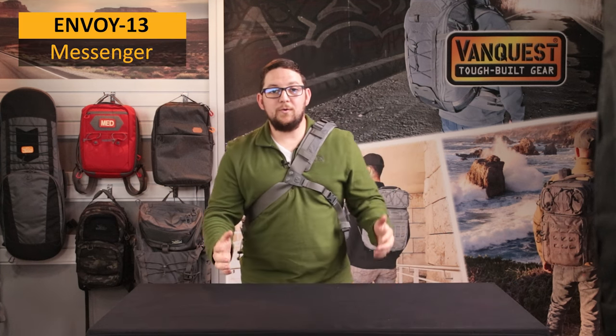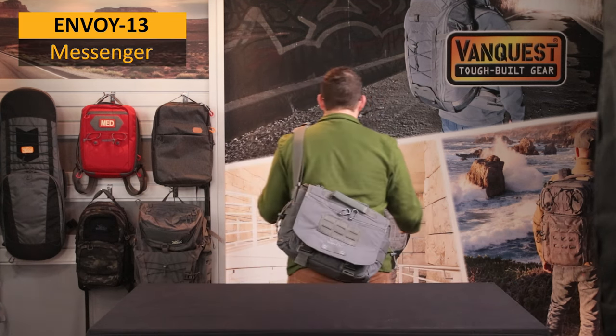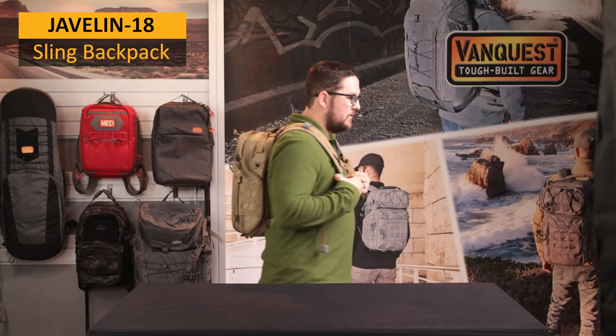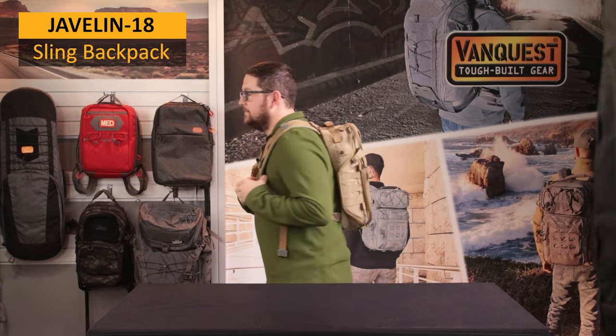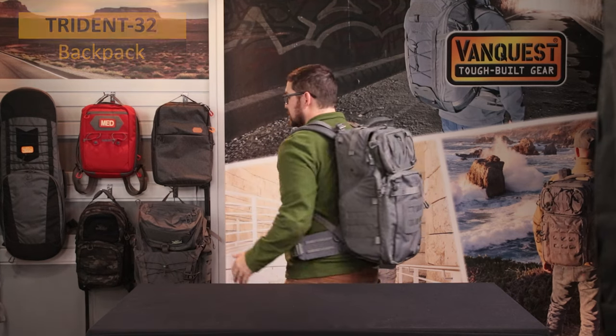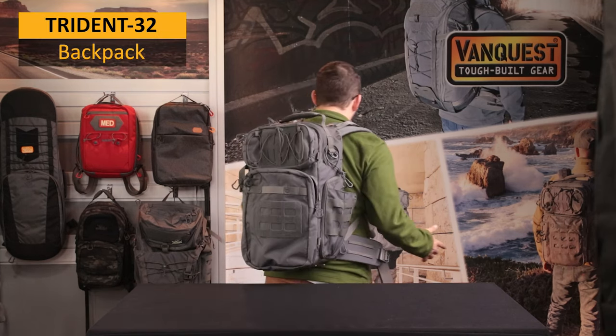Here's how the Envoy 13 looks on me with the stabilizer strap connected. At about 5'7", this is how the Javelin looks on me. And this is what the Trident 32 looks like — the larger bag I use when carrying heavier items.